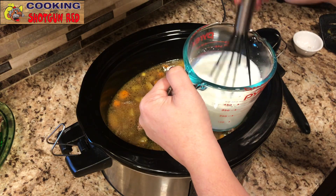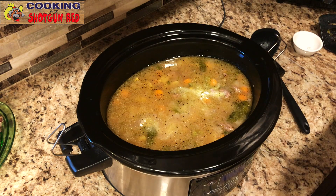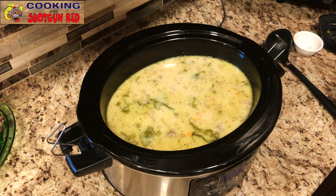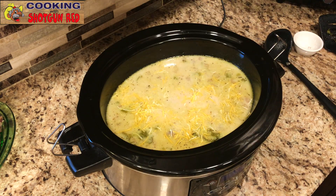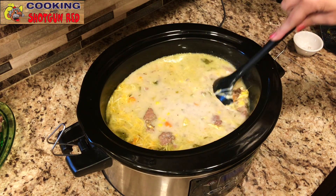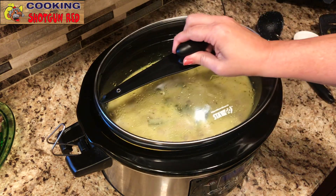Then we'll pour that into the soup, and that's going to change our soup color to a nice creamy color — like magic, instant creamy soup. If you want it a little bit thicker you can add a little bit more cornstarch; this is just two tablespoons and we want this more of a soup. Then our shredded cheddar jack cheese — about two cups, a good handful. We're going to let this melt into the soup and flavor it for about 30 minutes. Mix it together and cover it up.